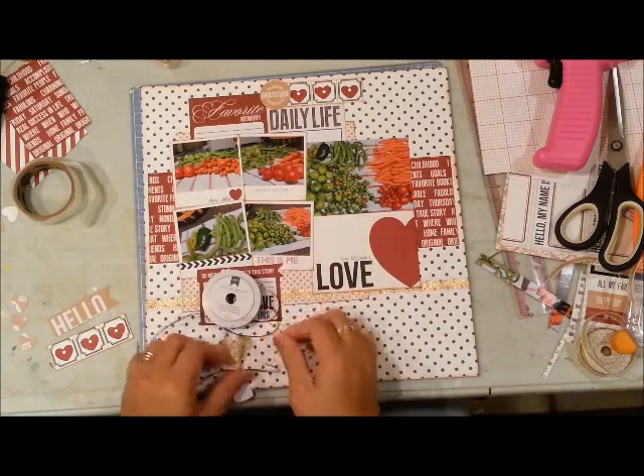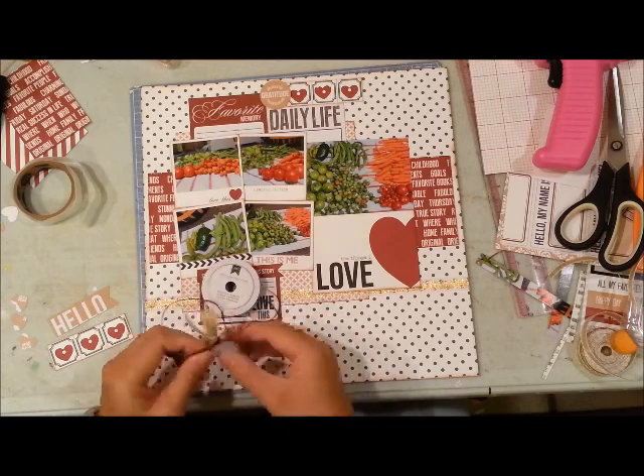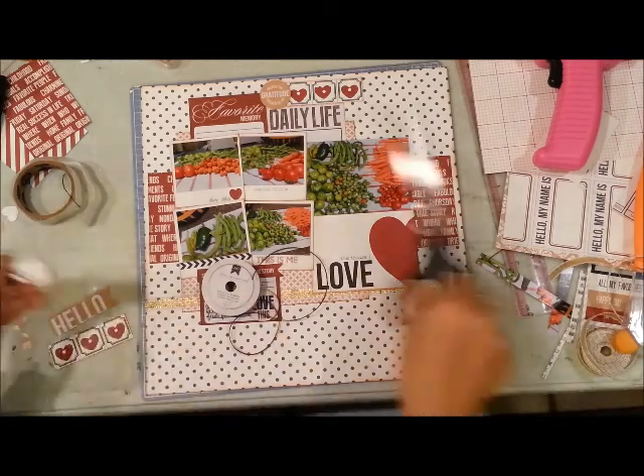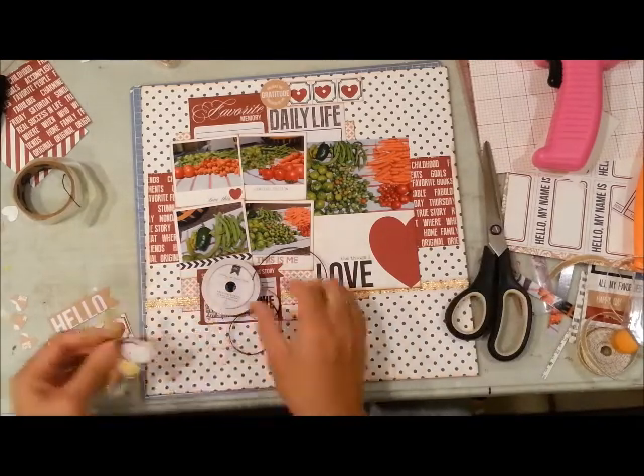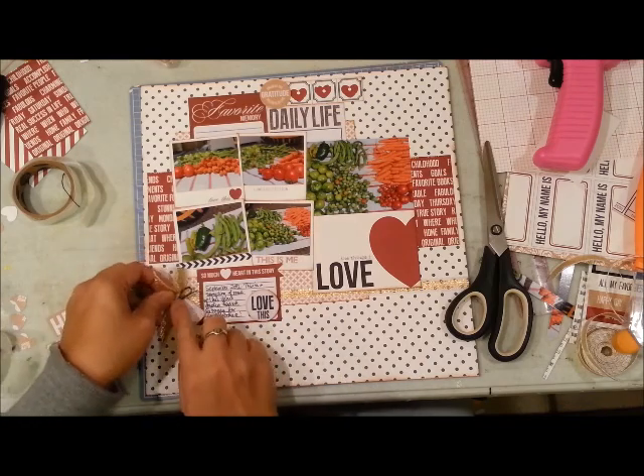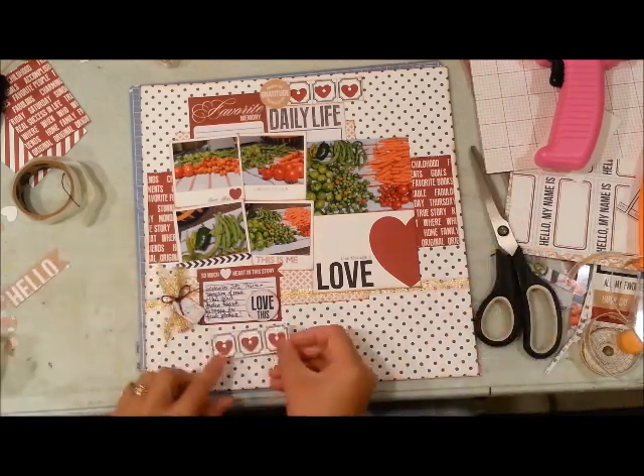I'm going to add a gold bow and then this little tag that came with the kit, which has a little house accent with a heart in it — I thought it was really appropriate for this layout. I'm tying that around the bow with some American Crafts brown twine.